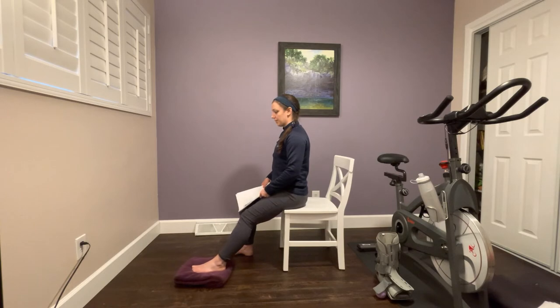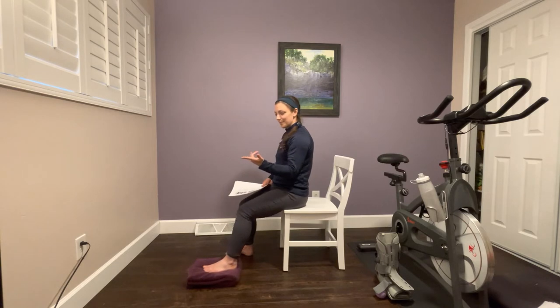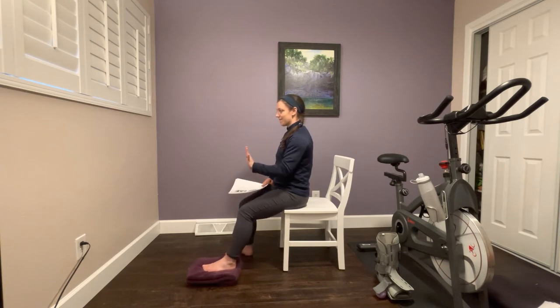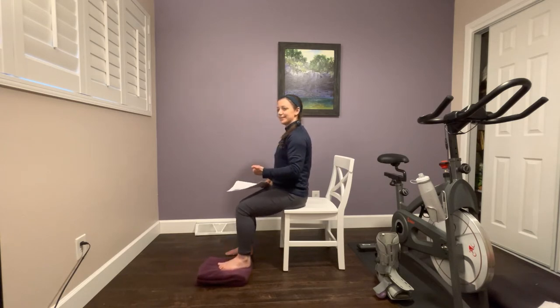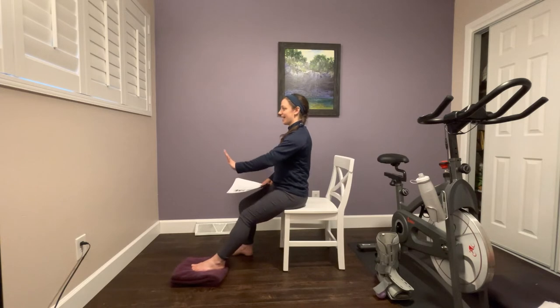From here, slide your foot forward — you might feel a stretch through the top of your foot, and that's okay — then slide back, stopping at the line of the knee. Try to keep the ball of your foot down onto the towel throughout. We'll do 10 repetitions sliding forward and back. Excellent work — we're all done with that one.